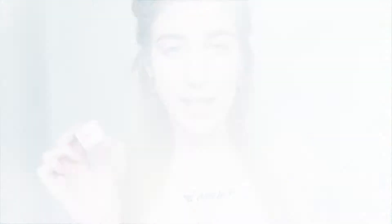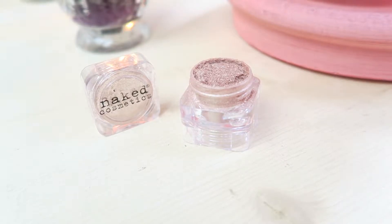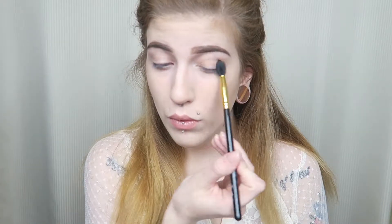In conjunction with the bronzer that I will be using for eyeshadow, I also have the Naked Cosmetics loose pigment in Desert Sunset. This is actually so pretty — it's a champagne color, very shiny and looks like it could be very metallic if used with a setting spray, which I think I will. My only issue is that being a loose pigment it can get very messy and it does not have a sifter. So I'm going to put the bronzer in my crease as a transition shade and then go ahead with the loose pigment all over the lid.